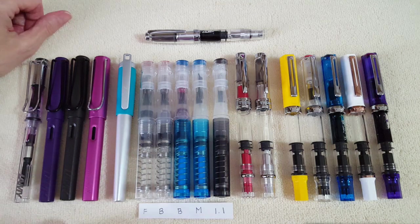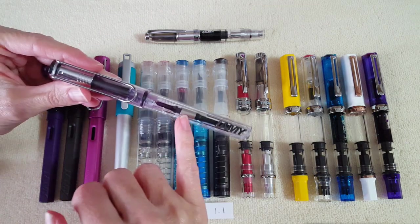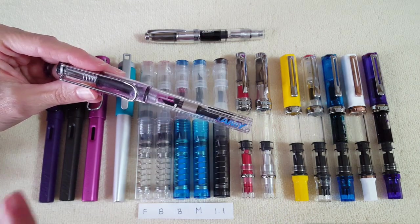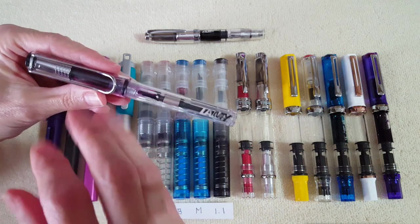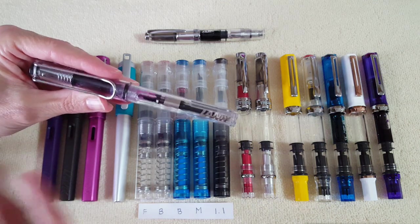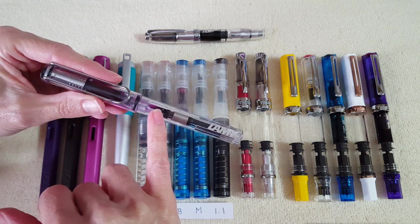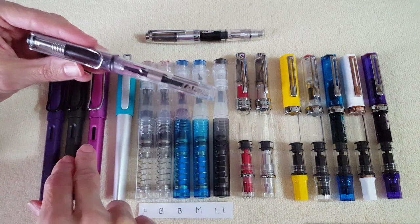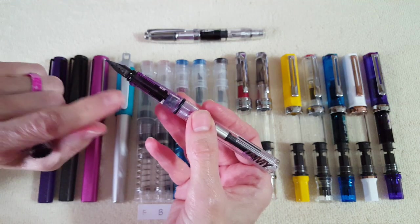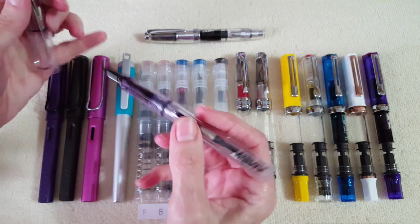The first Lamy I got was the Lamy Vista, which I just absolutely love — it's a workhorse and has been in nearly every ink review. When I first started I was just using a broad nib, but a viewer suggested a fine nib and someone else suggested a broad nib, so you've seen this pen a lot. It's inked up right now with the beautiful Kobe Number 41, and what I really love about these Lamys is the interchangeable nibs. It's got the broad nib on it now.